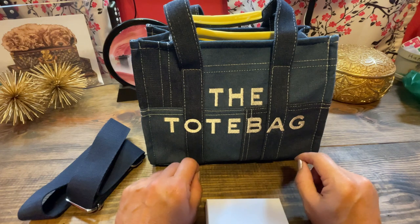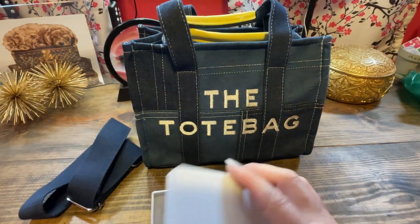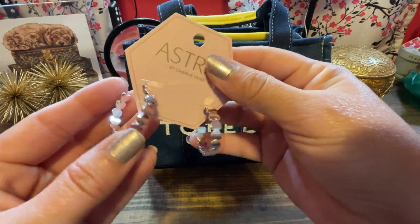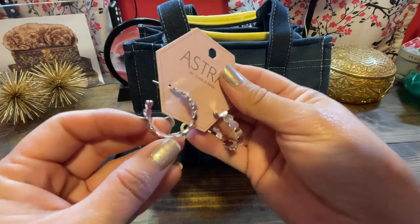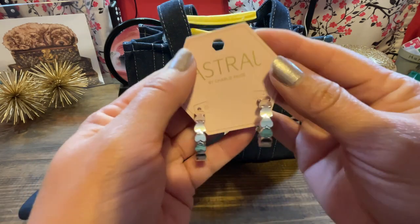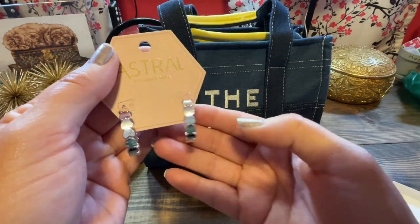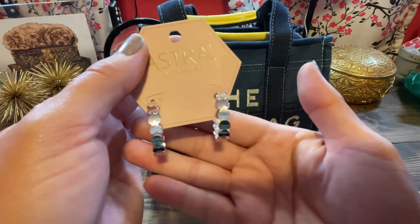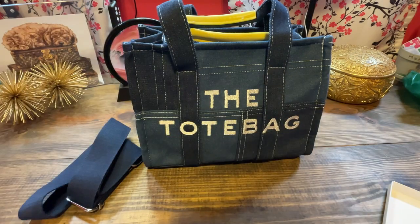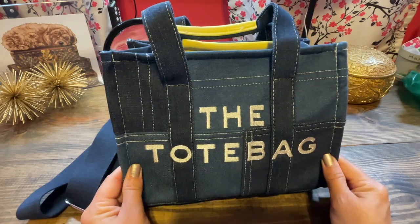Up here for you to view. But first off I wanted to show you this — these are my new earrings. I got these at the library. Aren't they pretty? They're really pretty hearts and they were half price at $8. Little hoops but very substantial in weight, not super heavy, but really pretty silver hoops that I wanted to share.